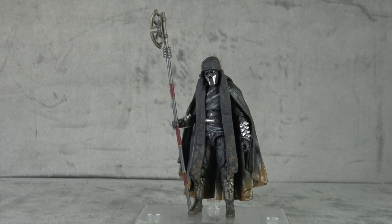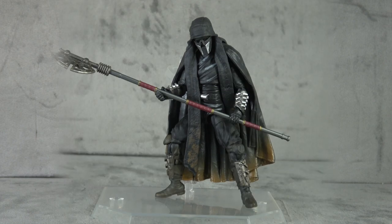Final thoughts — starting with the negatives: I'm not sure the approach to the hips is the best for articulation. Also, the lack of ankle rocker is a problem — why have all this articulation in the legs if you don't have an ankle rocker? The suspension of disbelief is going to fail every time if you can't get him to put his feet flat on the floor. Those are really my only two negatives.